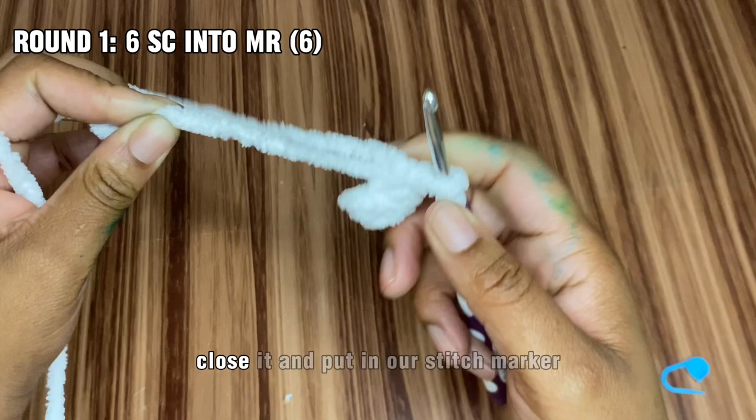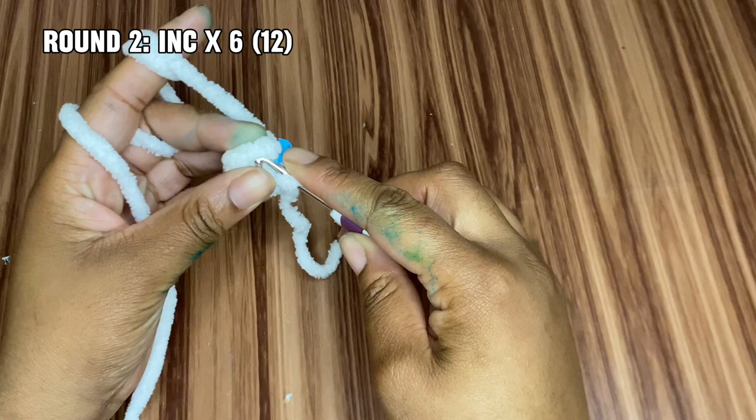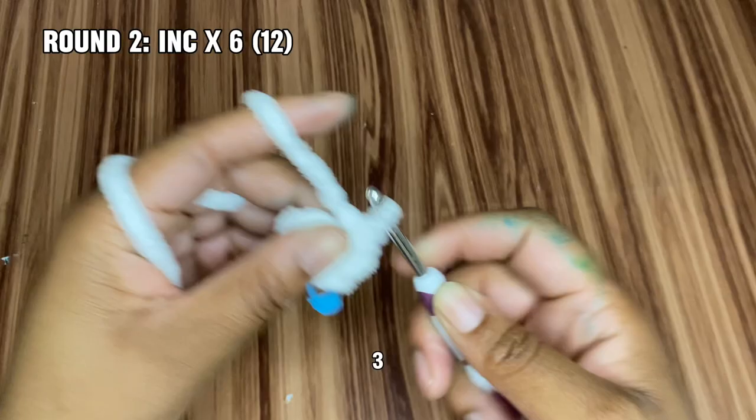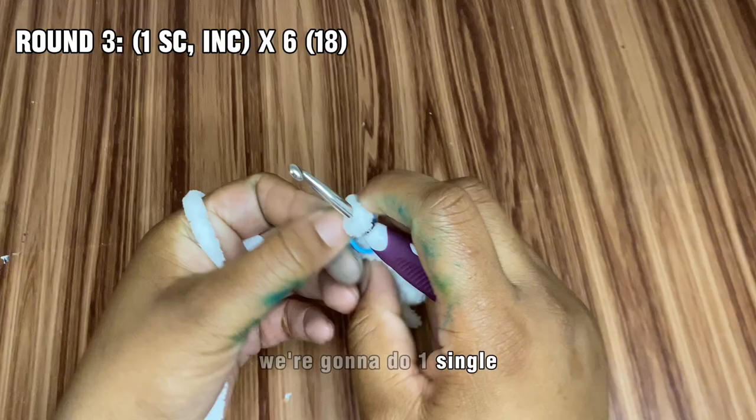For round two, we're going to do increases all the way around, ending the row with 12 single crochets. For round three, we're going to do one single crochet and then an increase, and we're going to do that all the way around, ending the row with 18 stitches.